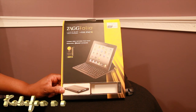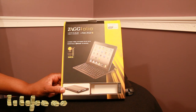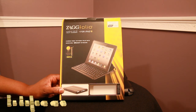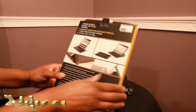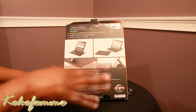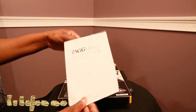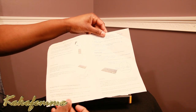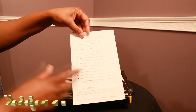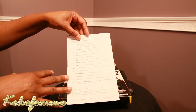This is the carbon fiber textured folio with removable Bluetooth keyboard. It fits both iPad 2 and iPad 3. You also get instructions on how to use your ZAGG Folio, how to hook up the Bluetooth, and how to charge the battery. The keyboard is rechargeable with a USB cord, and the instructions cover the functions you can use to operate your iPad.